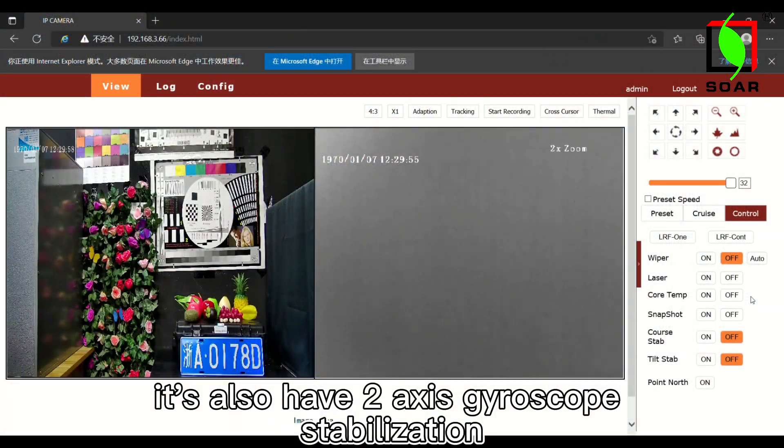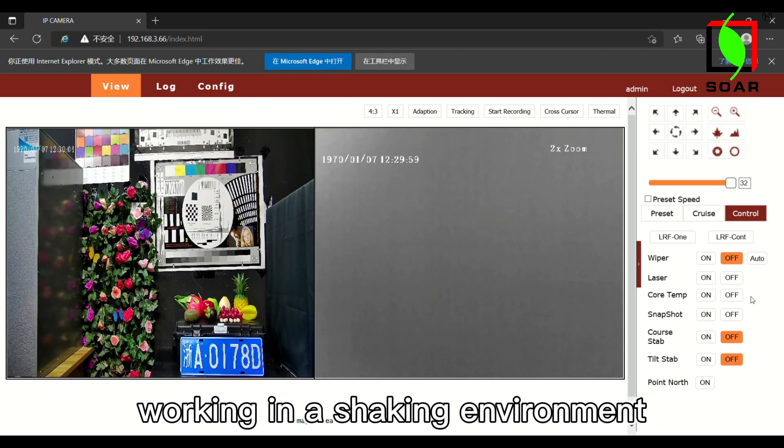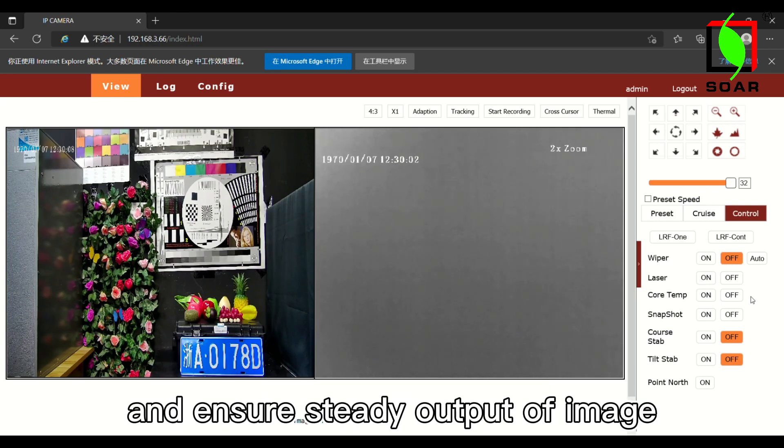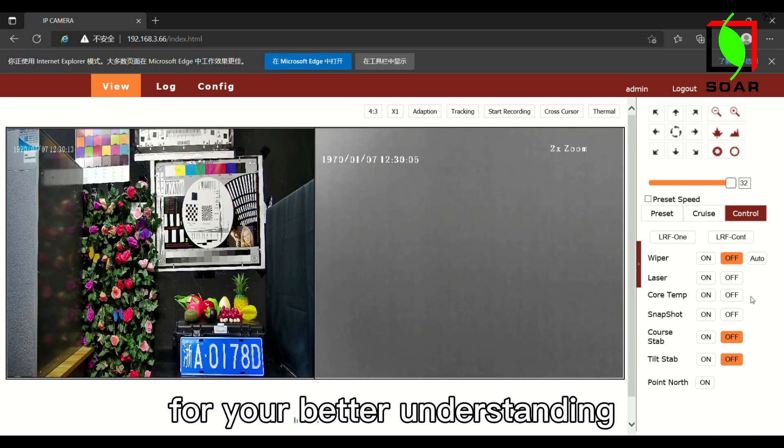It also has a 2-axis gyroscope stabilization, which is an essential feature for the camera working in a shaking environment to balance the camera and ensure the quality of the output image. I will show you its actual performance later for your best understanding.